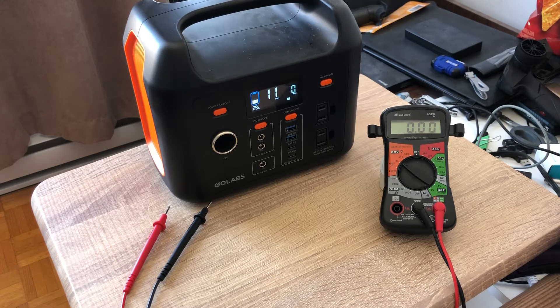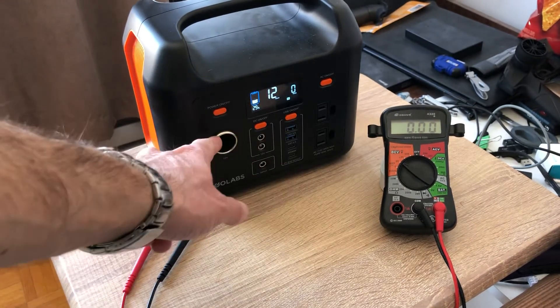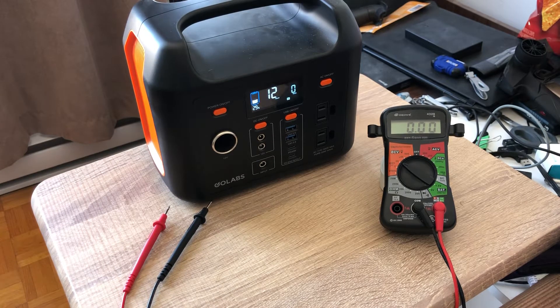Hey guys, pattern1979 here. Gonna bring to you guys today a quick test on the GoLabs R300. One viewer asked if I could run a test while the power was low and I was running a load on the AC inverter on the 12-volt, to see if it was regulated. So let's see right now.